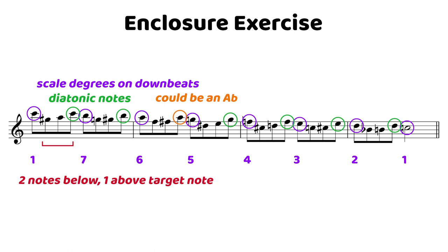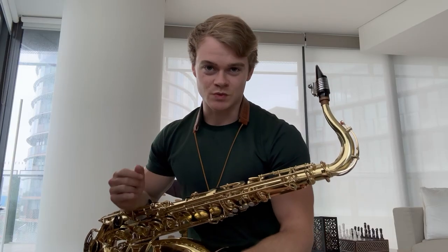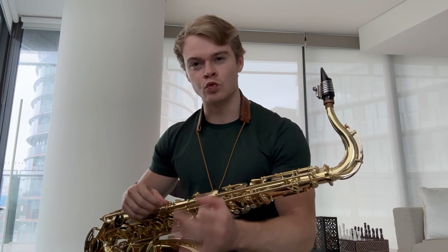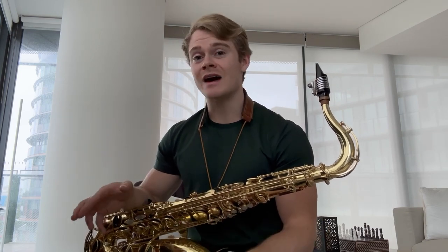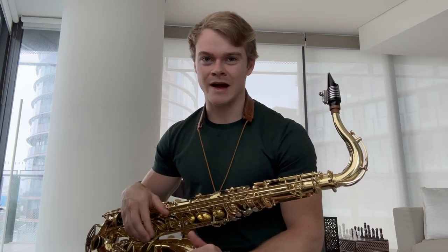The reason this kind of practice is good for us is because it enables us to practice note placement. We have target notes on downbeats, and that is going to help improve our voice leading, so you can never really go wrong when practicing this kind of technique work. When we do practice this kind of technique work, it is worth putting in the time to really get this burning through the keys. That way, you're not even going to have to try for this sort of material to come out in your actual improvisation.